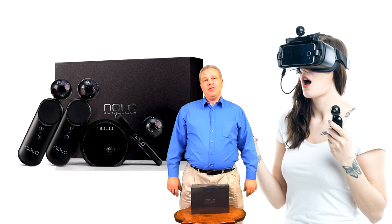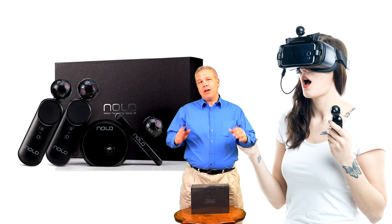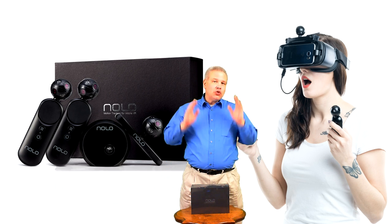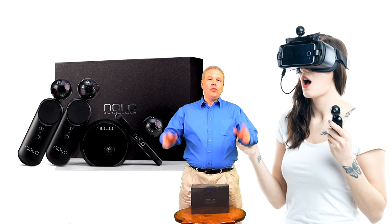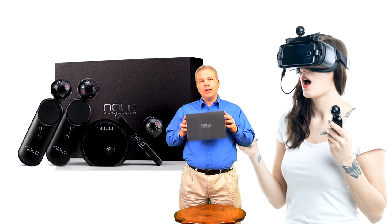Hey, what's up everybody? It's VR Gamer Dude here and today we are going to be doing a special unboxing on my channel. I am super excited and thankful for Lai Robotics sending me a Nolo VR kit to check out.